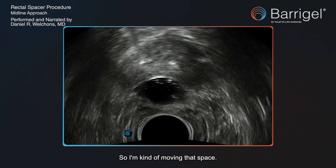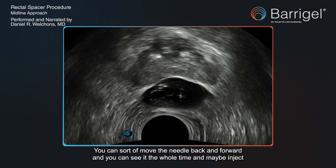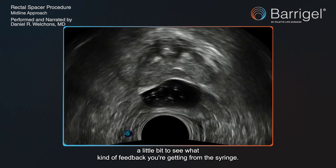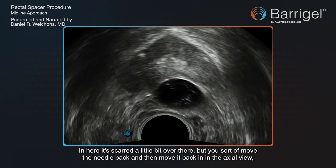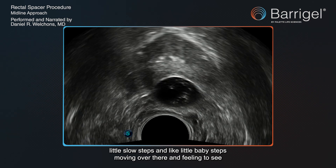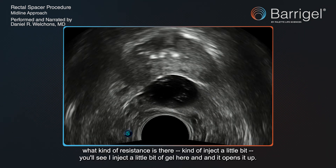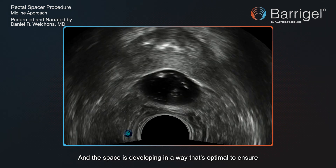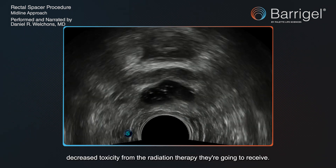Over here I want to add a little extra gel, so I'm moving into that space, feeling what the needle feels like, whether there's resistance. You can move the needle back and forward, see it the whole time, and maybe inject a little bit to see what kind of feedback you're getting from the syringe. It's a bit scarred over there, but you move the needle back and then back in — in the axial view — little baby steps, moving over there and feeling what kind of resistance there is, then inject a little bit. You can see it opening up more and more, and the space is developing in a way that's optimal to ensure decreased toxicity from the radiation therapy the patient will receive.